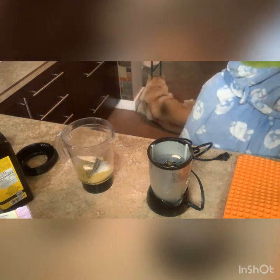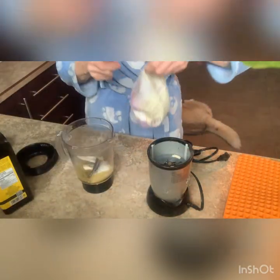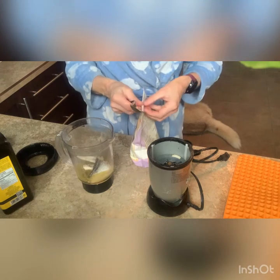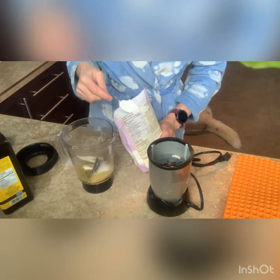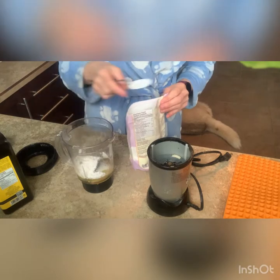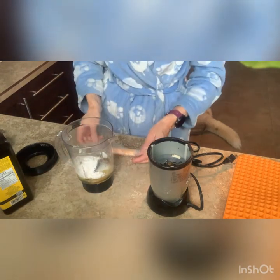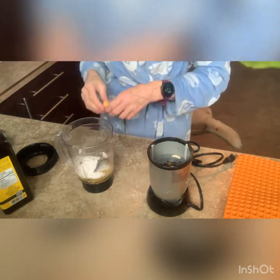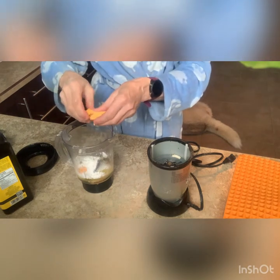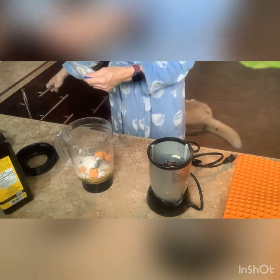One tablespoon of tapioca flour. I've never used it before, but from my research, it's basically a thickener — very similar to cornstarch. I'll put a heaping teaspoon of tapioca. The last ingredient is half a cup of cheese. I'm just going to put whatever I've got here, breaking it up into pieces. I've never made these before, so I hope the Magic Bullet will be sufficient. I'll throw in some of these cheese curds too.